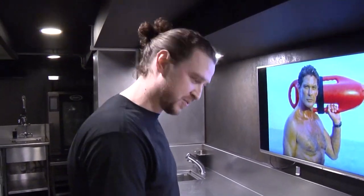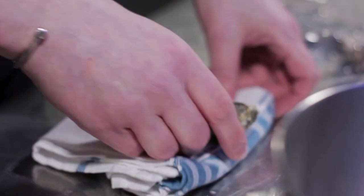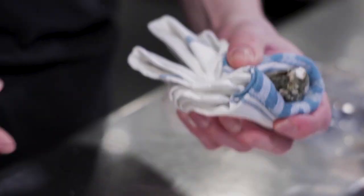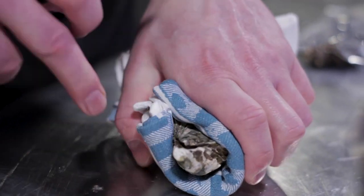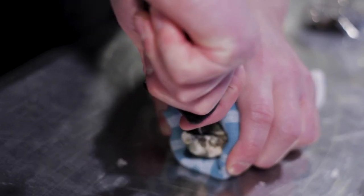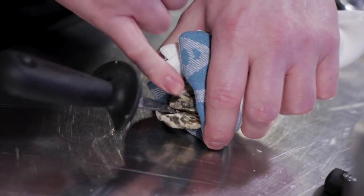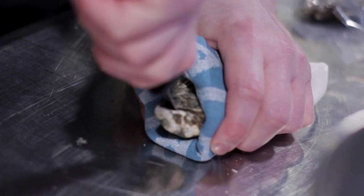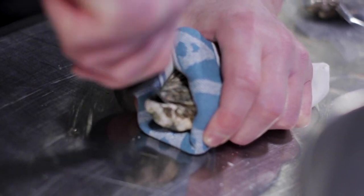Take the oyster with the round end facing into the cloth and completely grip it. With the knife, go into the hinge of the oyster — go in deep enough that you can twist the knife and the top of the oyster pops off. As long as you're in far enough and you twist, the lid will pop off.